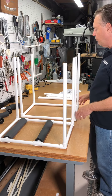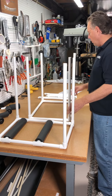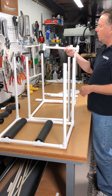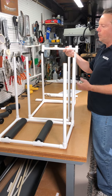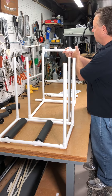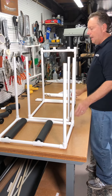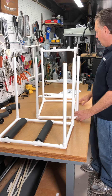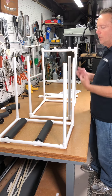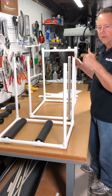Once you have the top section complete, you want to add on the section that will support the guitar necks. That part of the stand goes into the tubing like that. The next pieces will get installed after these sections have been added into the enclosure — I'll cover that in the next step.